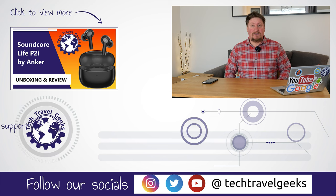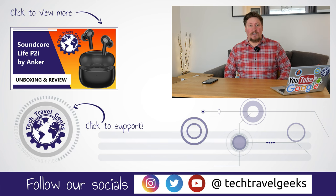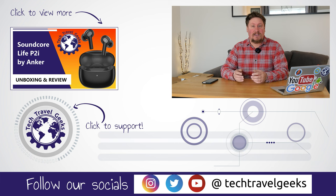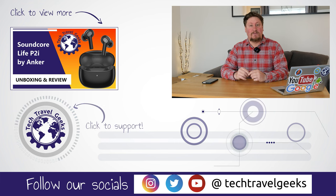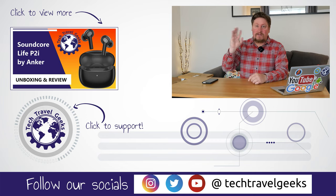As far as I'm concerned, these Community Clothing jeans are a great first impression. I'll let you know how we get on. If you'd like to see more of our content, please do subscribe to Tech Travel Geeks here on YouTube, and if you made it this far into this video, thank you for watching. Goodbye from me.